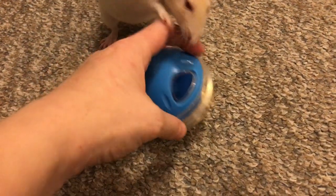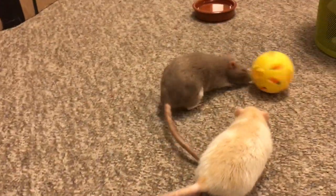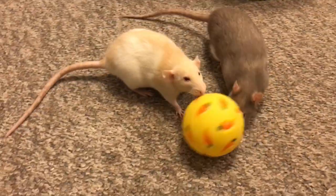You just put in a few treats — you can put them in through the hole. And then afterwards, the rat has to roll it around, like Bean is doing over here, in order to get the treats out.